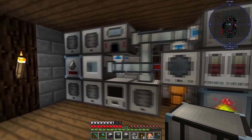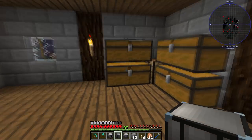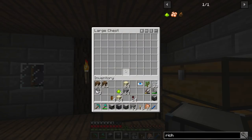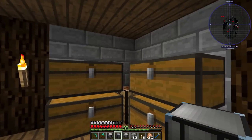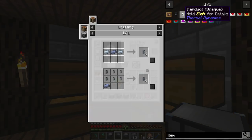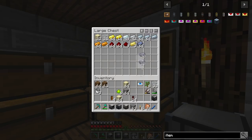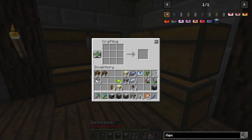We'll just make some more item ducts — I thought we'd have some left over because the recipe makes more than we used. It's just tin and lead, so we can grab those out. Plenty of stuff now that I went and gathered a bunch.